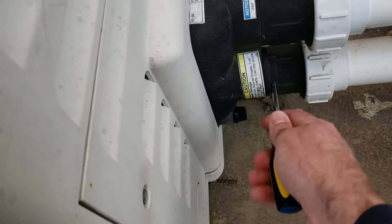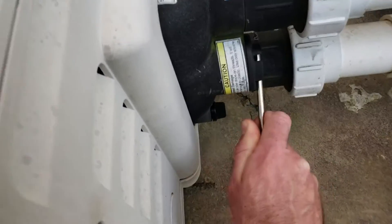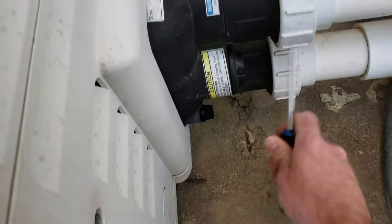You can access where the thermal regulator is with a regular screwdriver shaft. Stick it in there, you can rotate it, and pull it out.